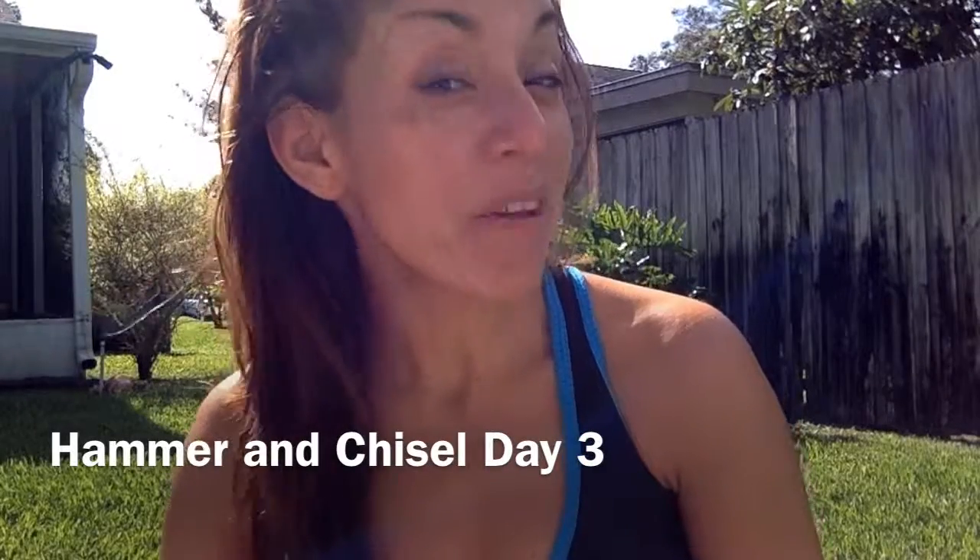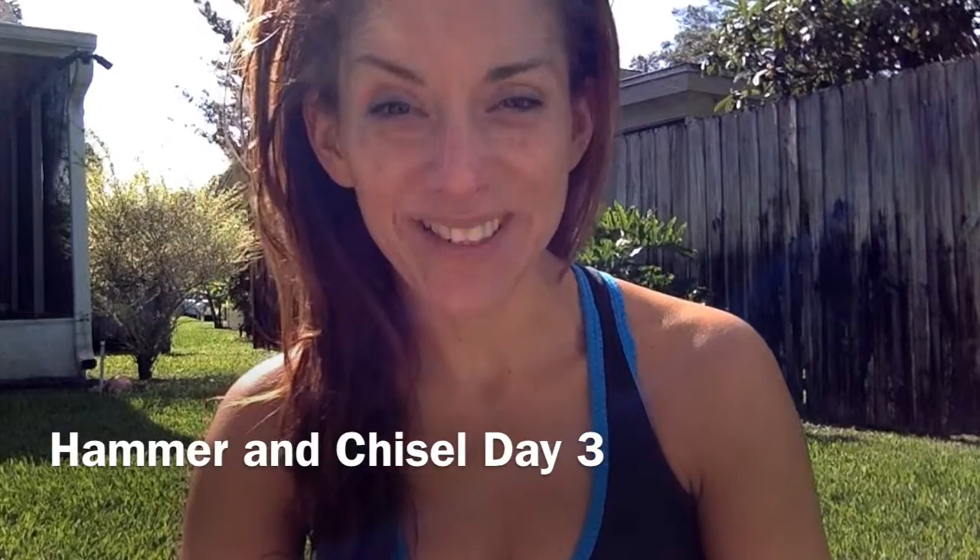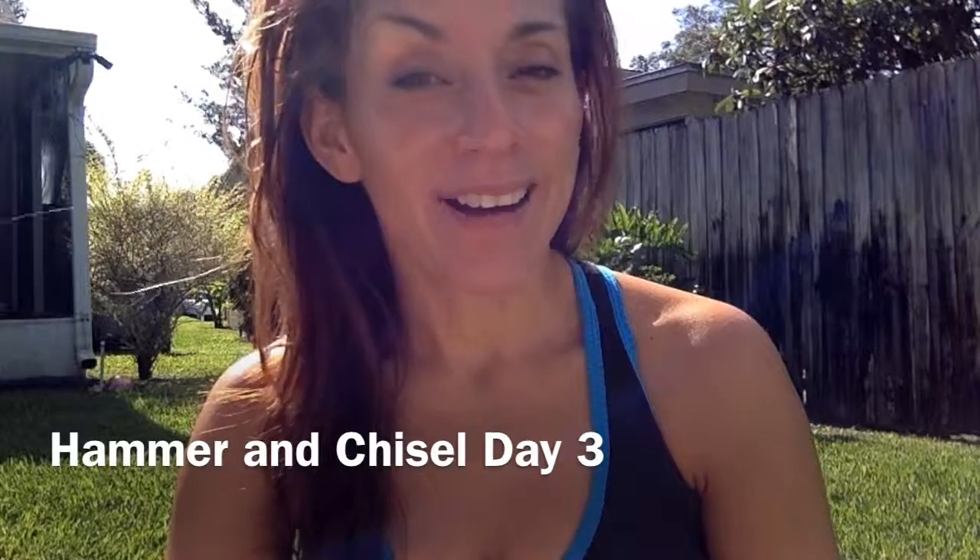Hi, Rojas here. I want to show you some of my favorite exercises from Hammer and Chisel. This is a chisel cardio exercise today. So grab a weight — it doesn't need to be too heavy. I'm gonna use a 10; you can use a 5 or a 3. See you there.